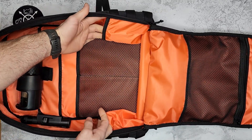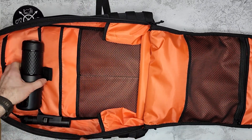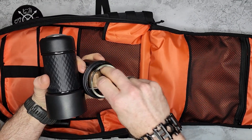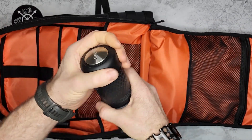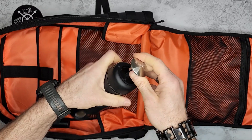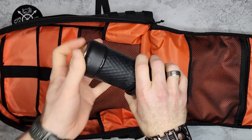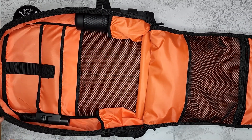On both sides you have water bottle pockets. In one of them I've slid in a Staresso portable coffee maker — it works with either coffee grounds or Nespresso pods. All you need is hot water, pour it in, pump the top to build pressure, and it pushes through to make a really strong cup of coffee. Pretty cool for on-the-go or an urban setup.